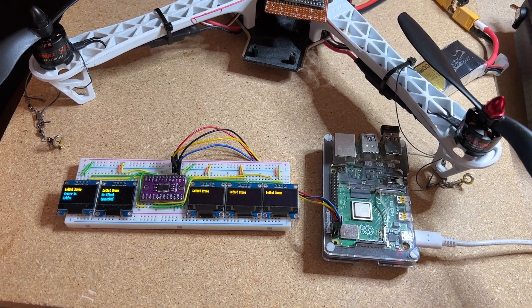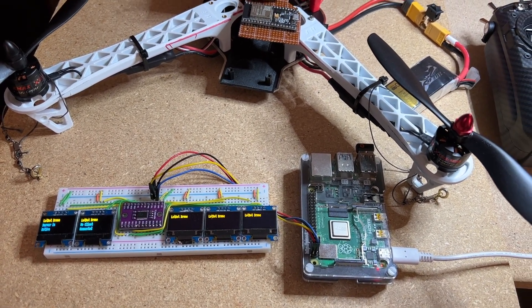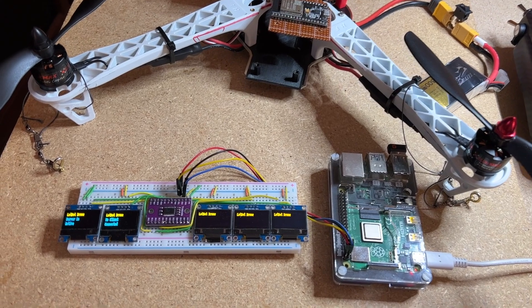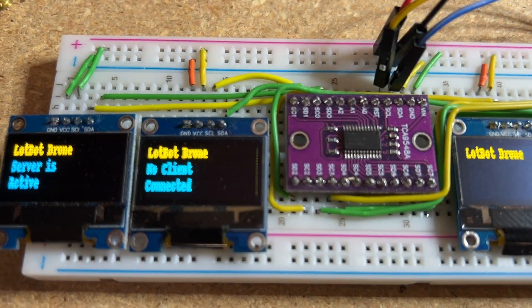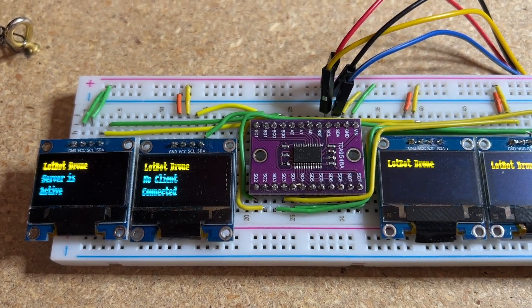I was just reviewing that last clip and noticed that the images on the displays are not that clear. It's very difficult to show all the things I need to show and also get a clear image on the display. If you come in too close, you get a blurry image; further away would be better, but then I can't show anything else.